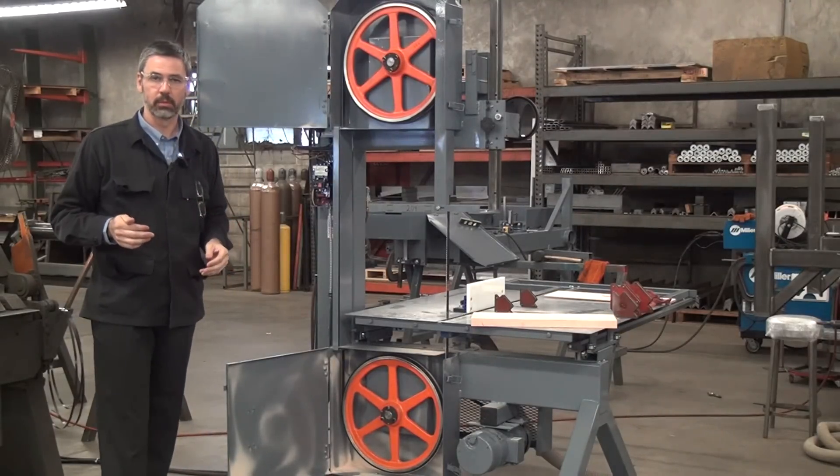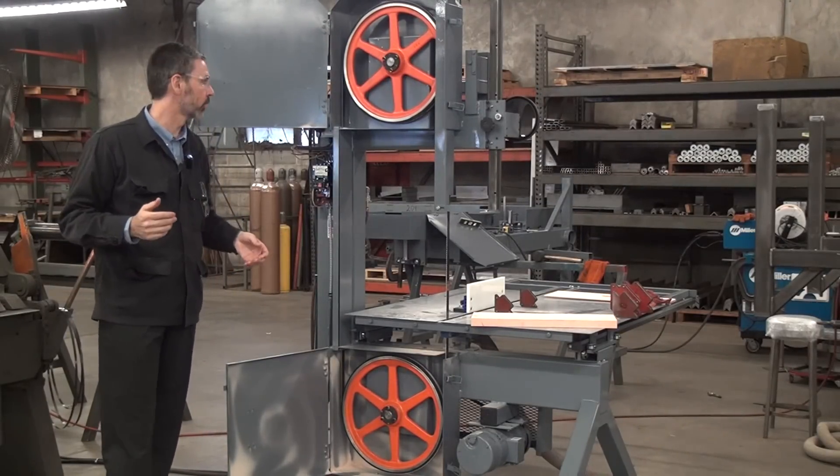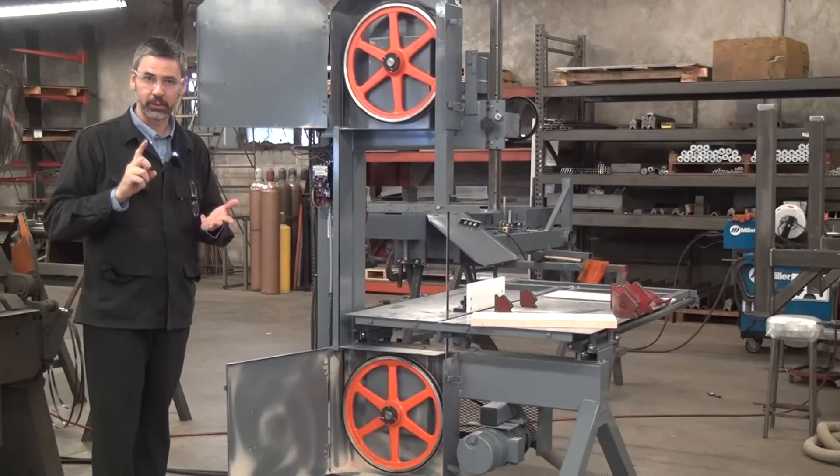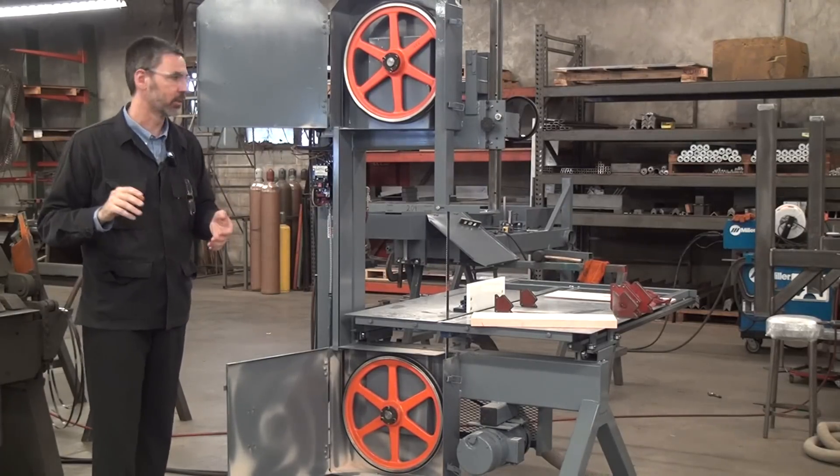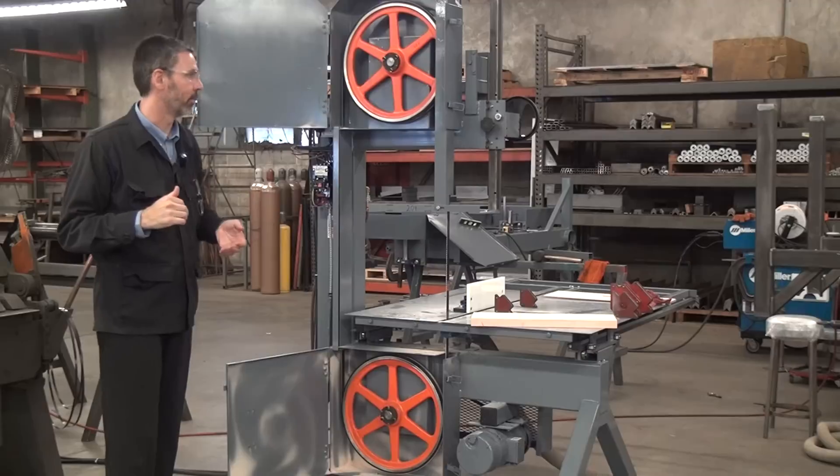High speed machines, in contrast, such as Forrest builds, are used to cut insulation, plastics, foam, some woods, and lots of other odd things. If you'd like to see more, take a look at some of our old test cut videos.